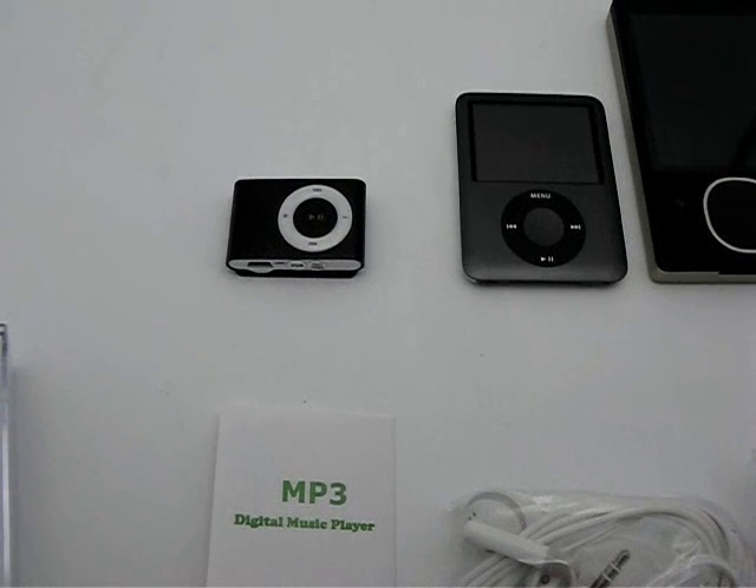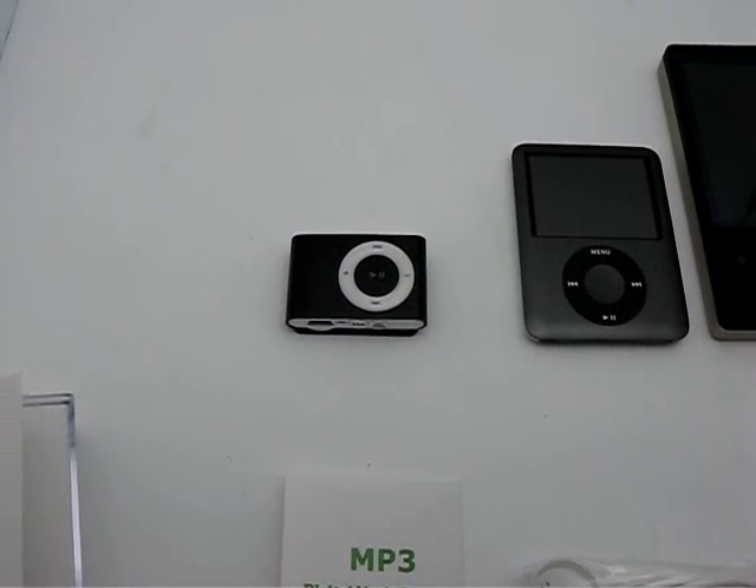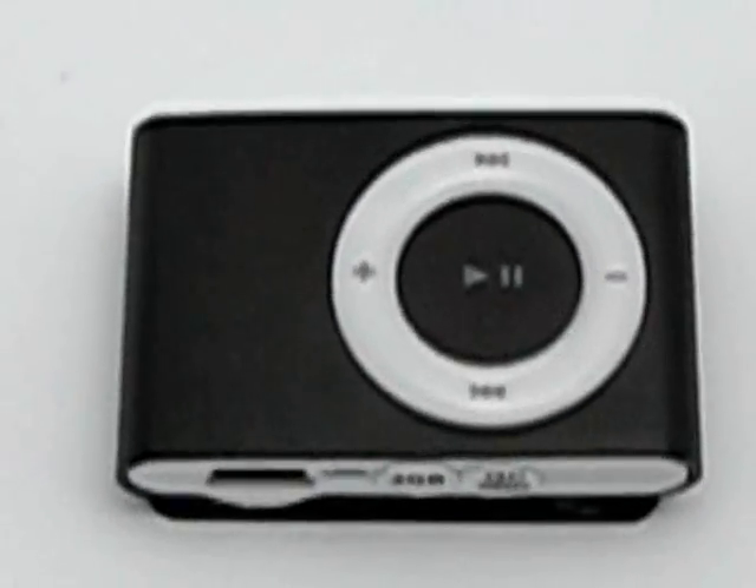When you think about it, under $20 — in fact under $17 — to get all of this in one package, pretty nice. Makes a great portable on-the-go MP3 player, certainly a second player or third player for you, for your kids, for your family. So that's it — that's today's Yuckster Daily Deal, the 2GB Clip MP3 player.